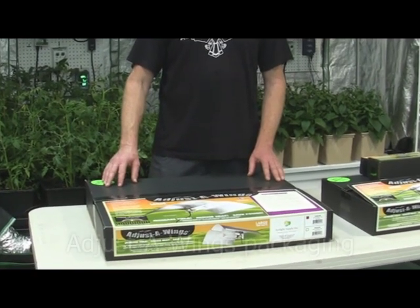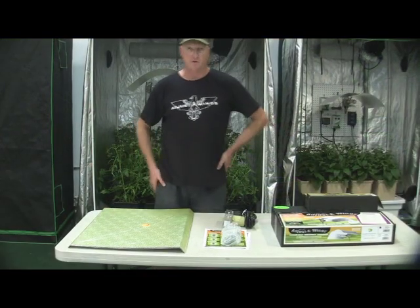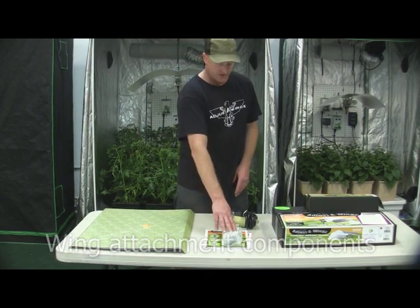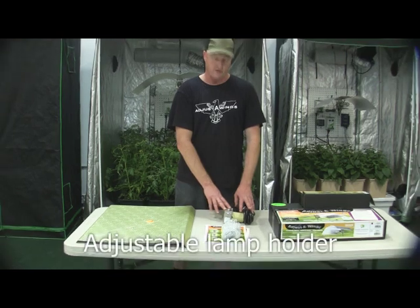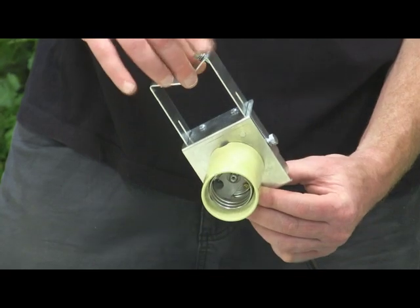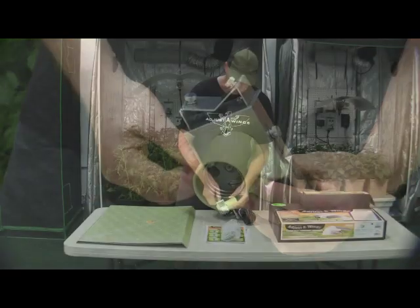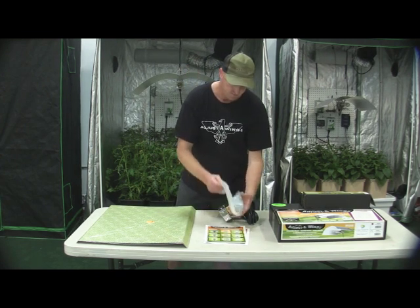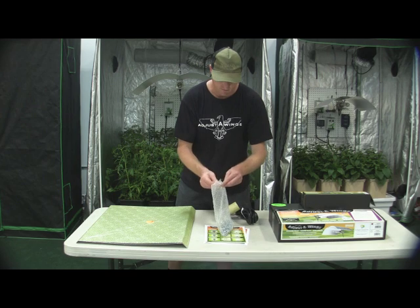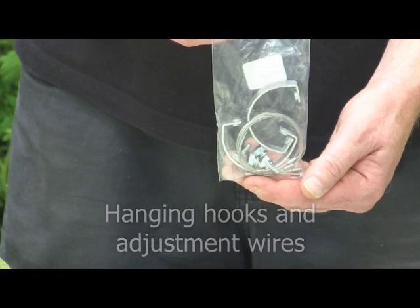As you can see, the Adjusta Wings come in quite compact packaging. The contents of the box are quite simple: you have the reflector wings, you have the components for attaching the wings together, and you have the lamp holder, which is an adjustable lamp holder. Inside this package there's another package, which has what we call the hanging hooks and the adjustment wires inside.